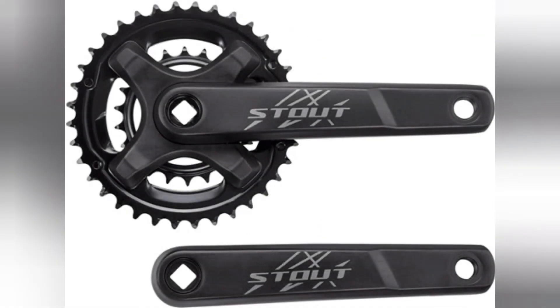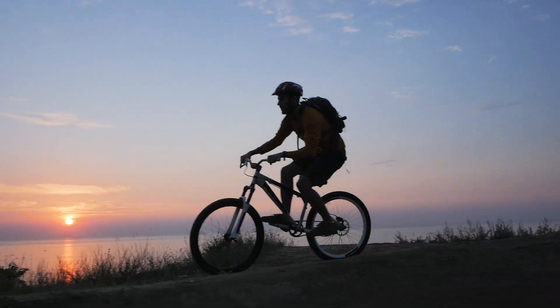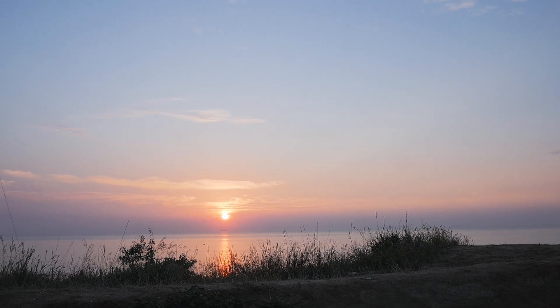One thing I appreciate about this bike lineup is that there are no 3x drivetrains — only 2x and 1x. Although a 2x could be replaced by a 1x, it's still a huge upgrade over a 3x drivetrain. That's it for this video. If you liked it, please consider subscribing, leave a like and a comment, and don't forget to stick around for the next one.